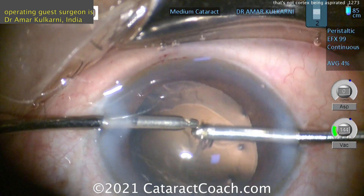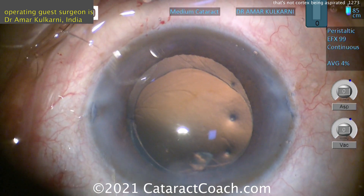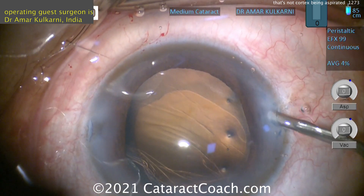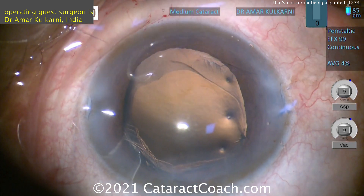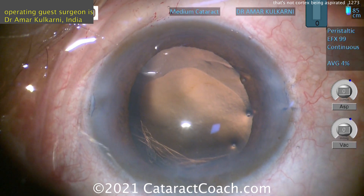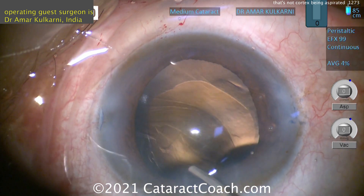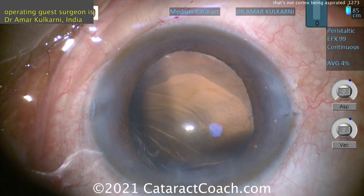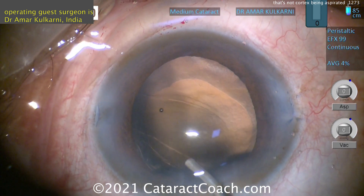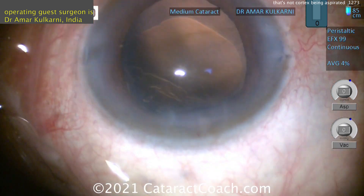Come out with the aspirator but leave the infusion in — don't take them both out. Then put viscoelastic in. Definitely needs a capsule tension ring. Fortunately, I think this is only a few clock hours of zonular dehiscence — maybe three, maybe four clock hours. A CTR alone should be sufficient. Once you get to six clock hours or so, you may have to use a sutured CTR, capsule tension segment, or some other technique. But in this case, we should be able to put the CTR in without too much issue.